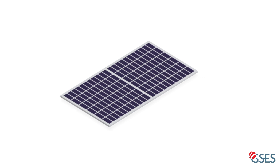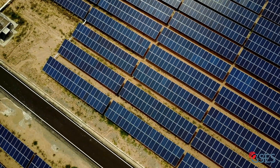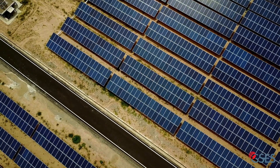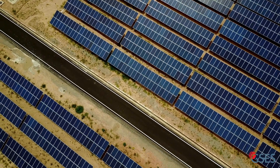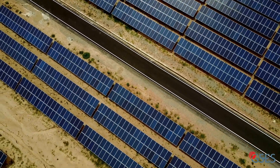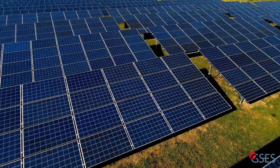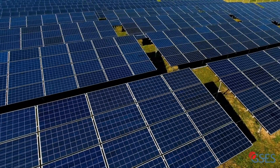A commonly touted advantage is their superior performance when shaded. However, there are extra design and installation considerations that will need to be taken into account to ensure that the technology is best utilized. In this video, we will explore how half-cut cell modules operate in different shaded conditions and how they compare to standard PV modules.